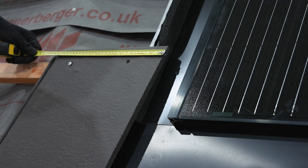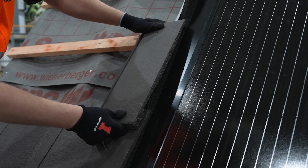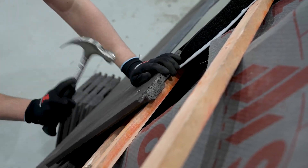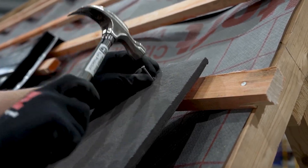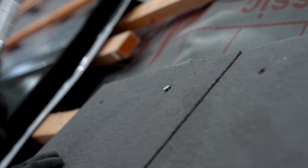Use a tape to ensure the tile overlaps the solar side flashing by a minimum of 75 mm. Install the remainder of the tiles in the usual way, making sure to take your time on the immediate tiles around the system to ensure a good fit and any kick-ups are minimised.